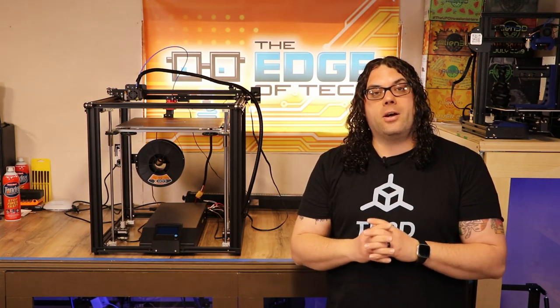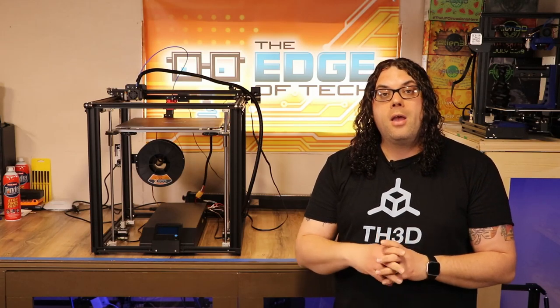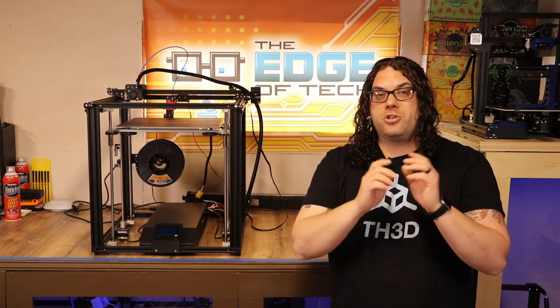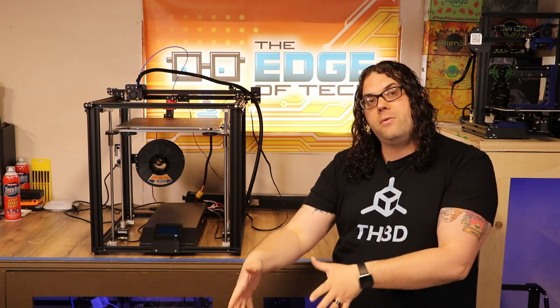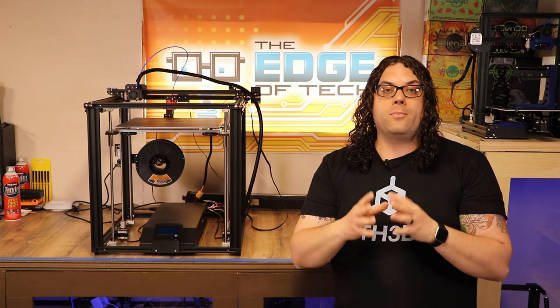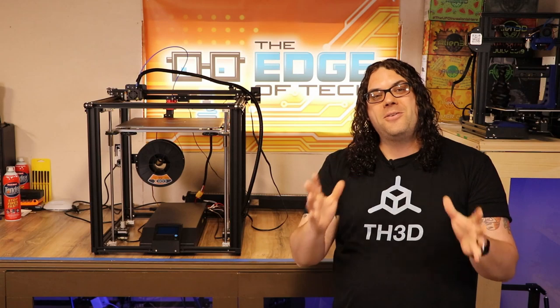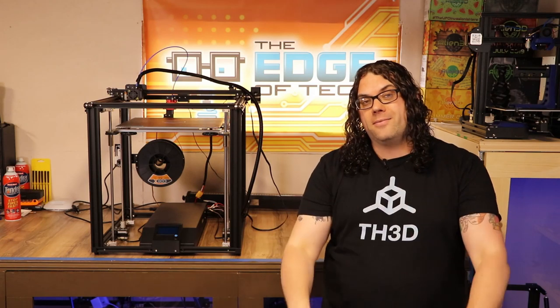Hey everybody, thank you guys so much for watching. Don't forget to catch us live on Monday nights on our live show called Hot Makes — we do that every Monday night at 6pm. Also, we're going to start putting out videos every Thursday, so stay tuned for those too. Don't forget, if you love the video, give me that like with the thumbs up. If you haven't subscribed yet, please hit that subscribe button. And if you want to be notified when we go live on Mondays or when videos get released on Thursdays, please hit that little bell. I really appreciate you guys watching and I hope you got some value from these videos.